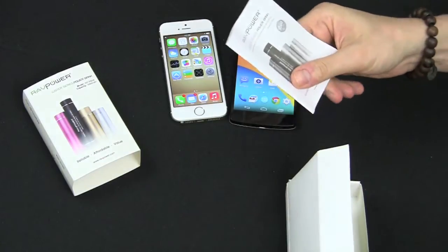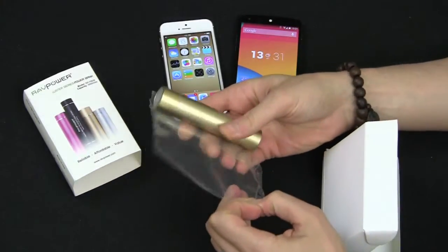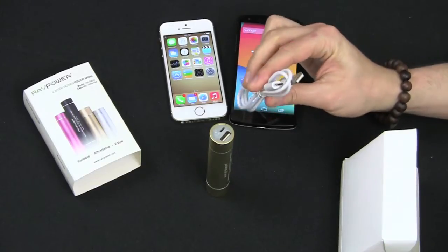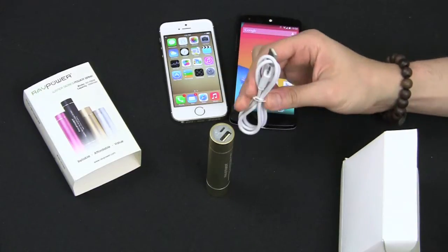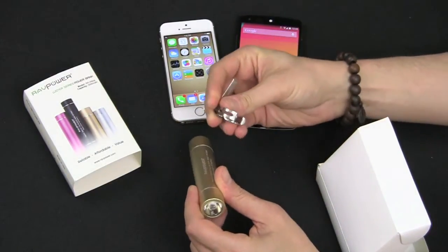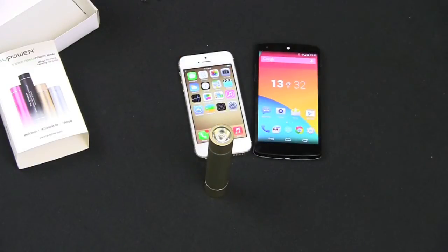Pretty simple packaging with some information. Here's the charger — looks nice and fancy. They also include a micro USB cable, so if you're going to use it with an iPhone you'll need your own Lightning cable. You also get a little clip so you can stick it on and clip it to your belt or bag.